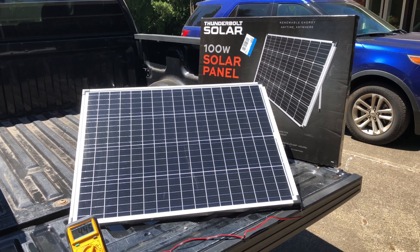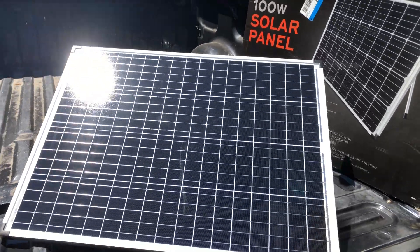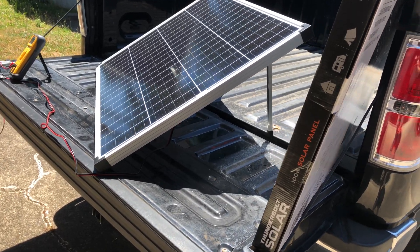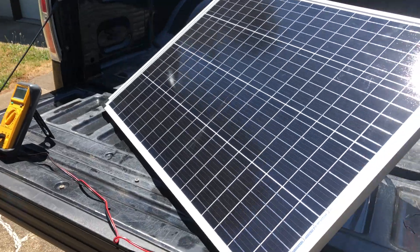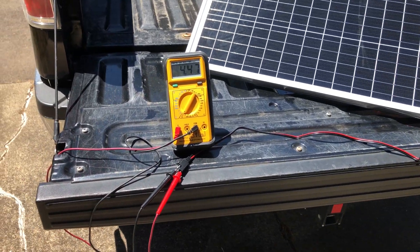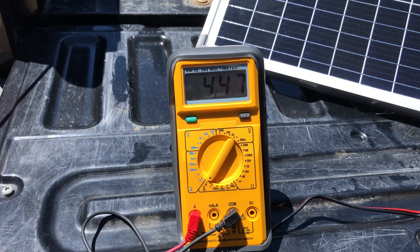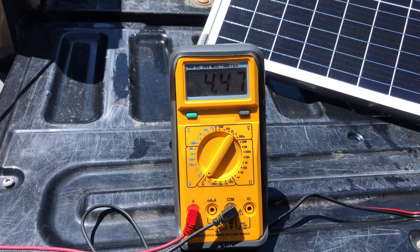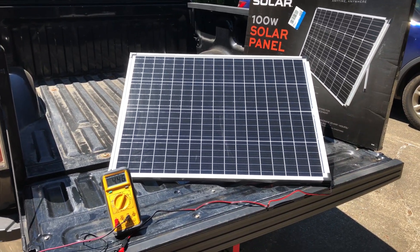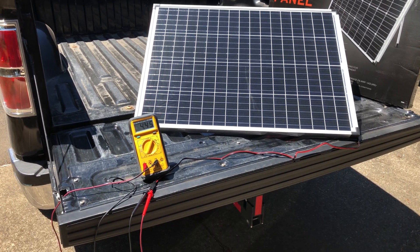This is the new Harbor Freight 100 watt solar panel single panel kit out here in the sun on my favorite workbench. I've got the legs extended. I've gone ahead and hooked up a multimeter to its included cable, and I've got it set on amperage — just trying to see how much current is being put out right now. We're at about 4.48 amps. It's not in the best of sunlight, but it's not bad. Today is July 4th, a nice summer day.